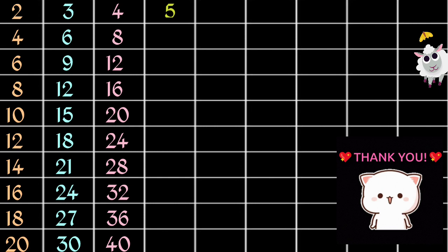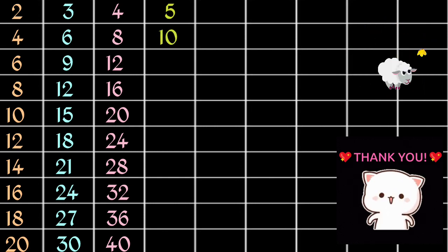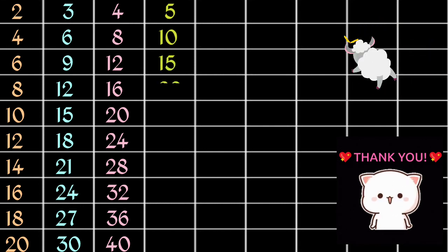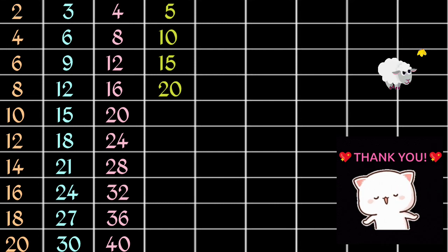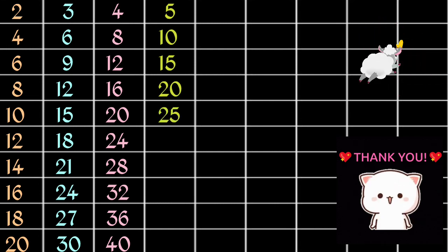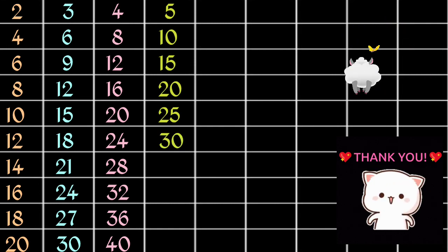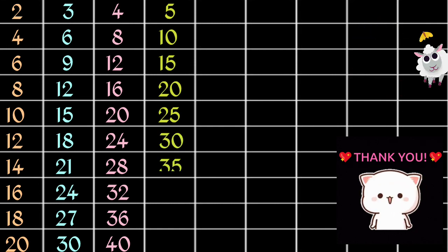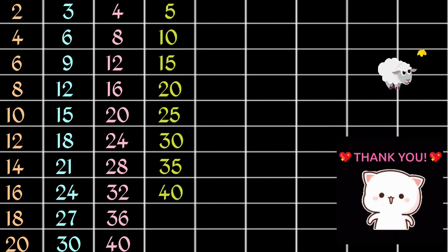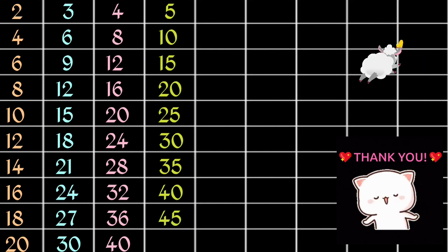5 1s are 5, 5 2s are 10, 5 3s are 15, 5 4s are 20, 5 5s are 25, 5 6s are 30, 5 7s are 35, 5 8s are 40, 5 9s are 45.